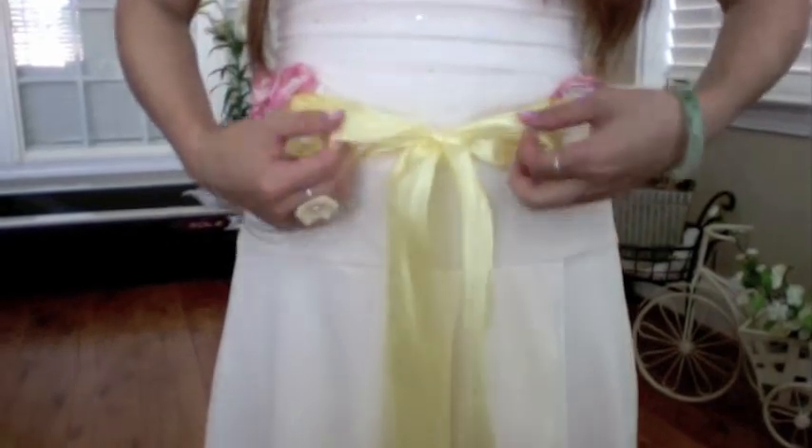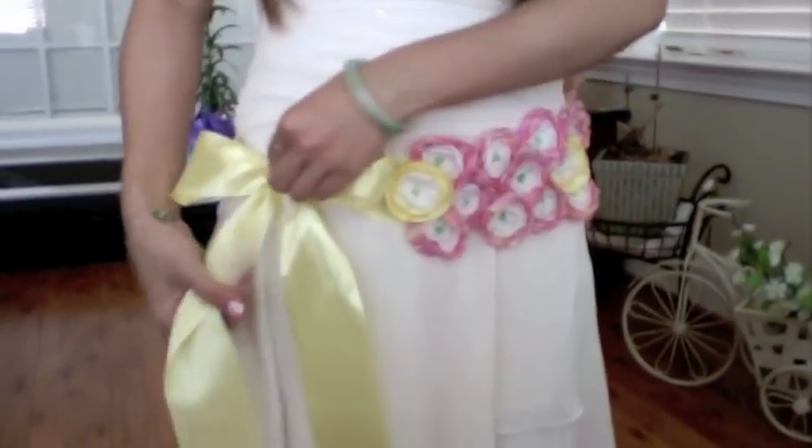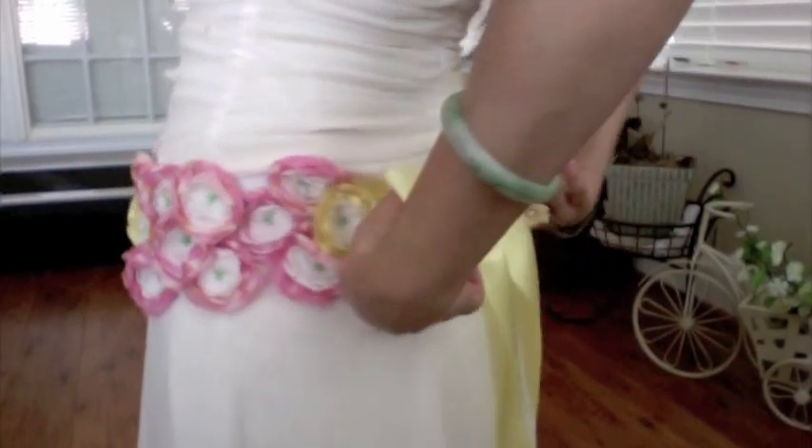The easiest way to put on this belt is to tie it in front of you and then move it around. You can trim the length of the ribbon to your desire. You worked hard for this belt, so have fun with it. Your own creation is one of a kind, so play around with different colors and materials.